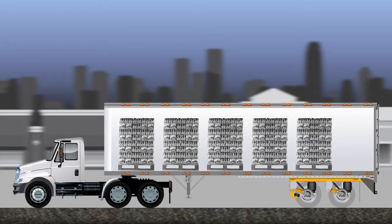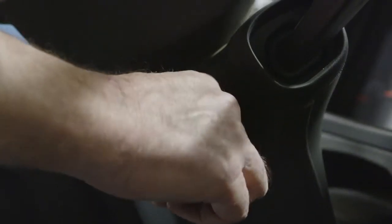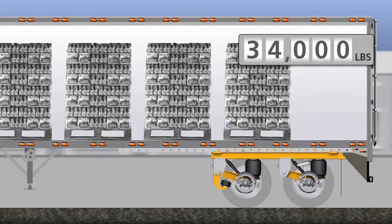Let's see how the AutoPosilift system works in everyday operations. We begin the day with our truck parked and trailer fully loaded, and the front axle is in the down position. The driver starts the vehicle and releases the parking brake. With the power on and the trailer parking brakes released, the pressure sensor reads the rear axle air spring pressure and the Meritor Wabco ABS with lift axle control determines to automatically raise the front axle or leave it in the down position. Since the trailer is fully loaded, the front axle will remain in the down position.